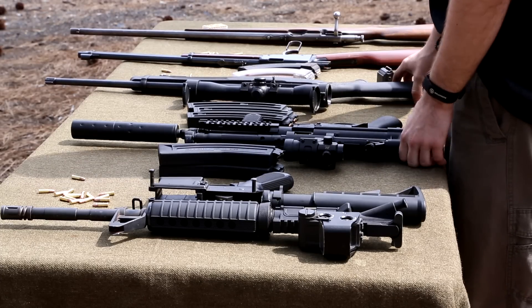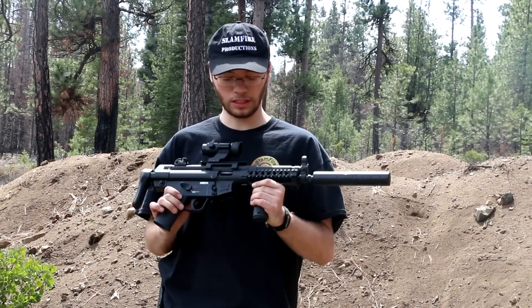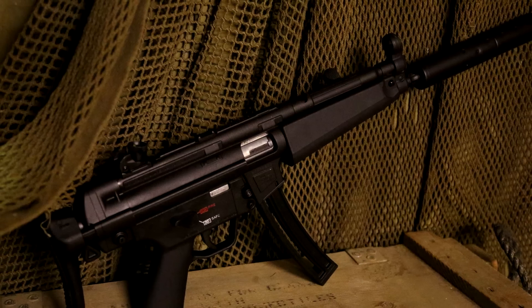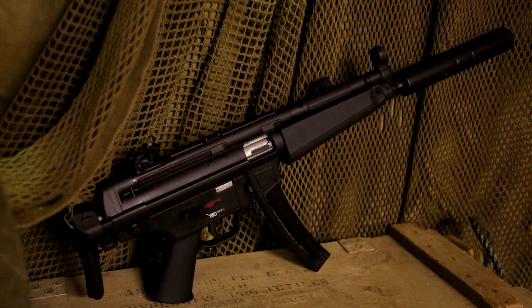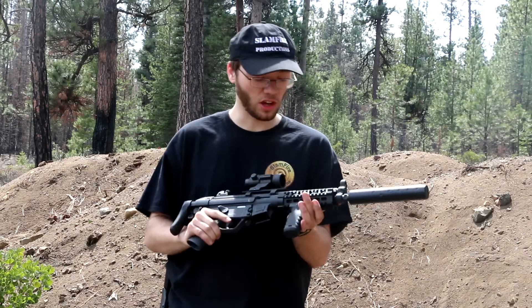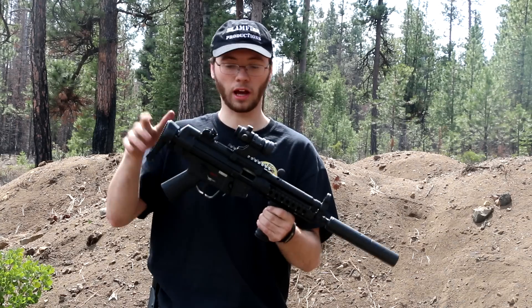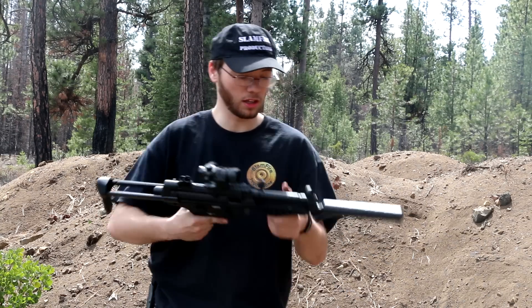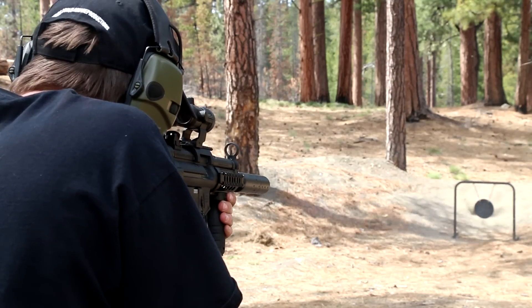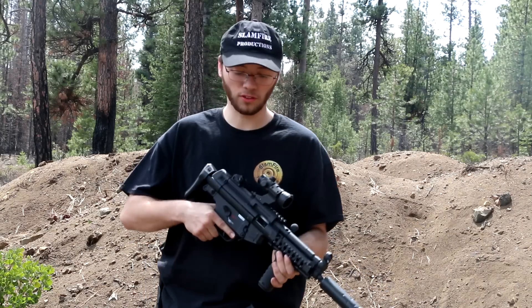If you're into something a little more tactical, there's this — the H&K MP5-22, and I've kind of modified mine a little bit. Normally it just comes with the standard MP5 hand guard, or you can get it as the SD model, which looks like it has an integrated suppressor. I went with the standard model and put a rail on it, a vert grip, and a red dot. It has a collapsible stock and a fake suppressor to hide its extended barrel. This is a really nice gun if you want something a little more tactical or to shoot a little bit faster.